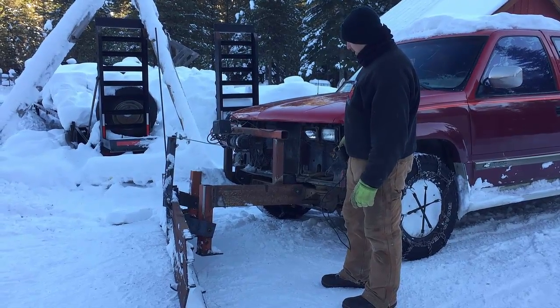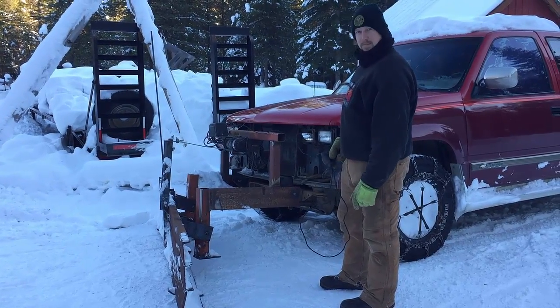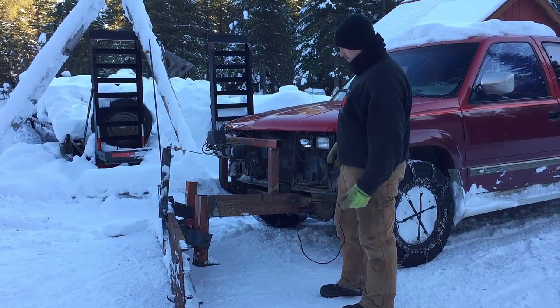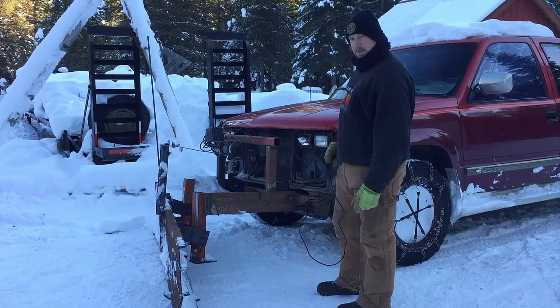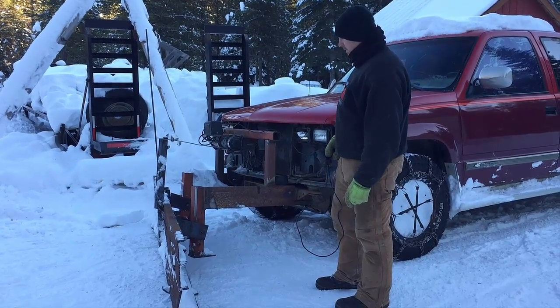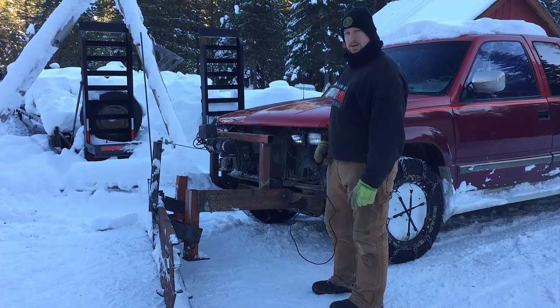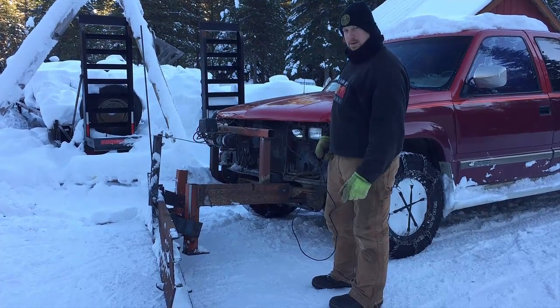That's what I came up with to just try and keep the road open so we can get in and out. I had to do something, so I just thought I'd show you this. Hope everybody's doing well and I'll catch you later. God bless.